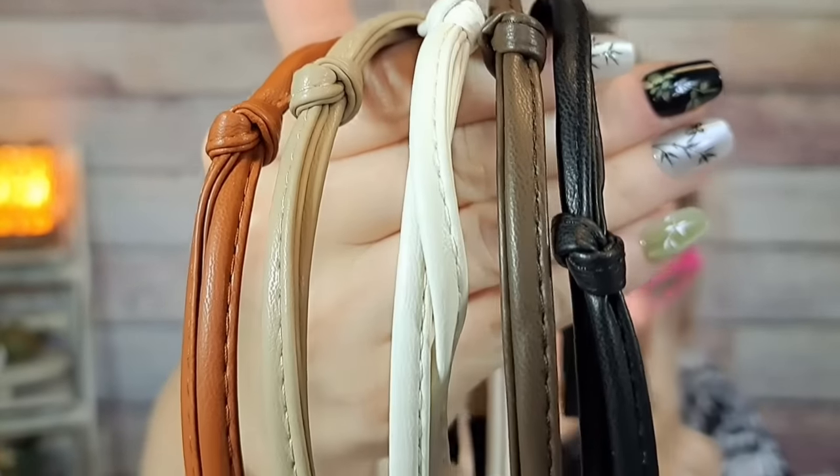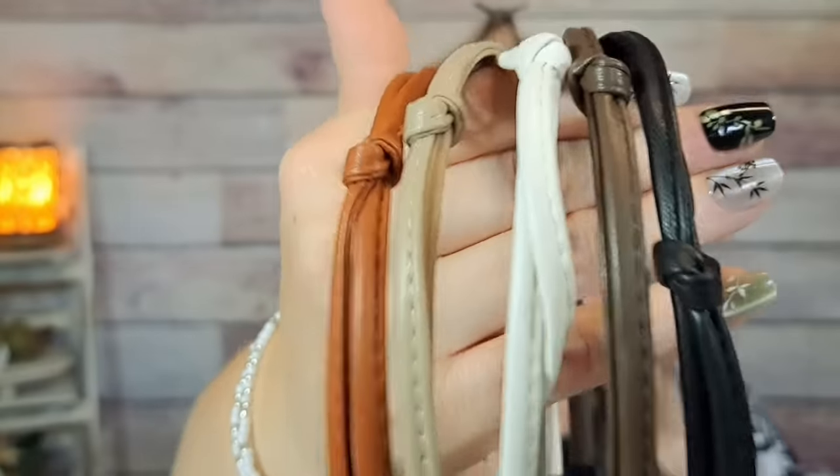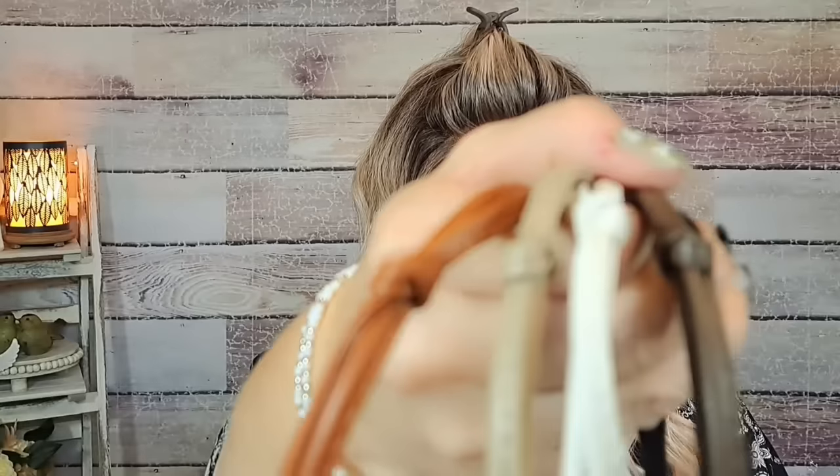Second to last — a thin headband set for $3.98. There are five pieces: black, dark brown, white, khaki, and brown. They're very thin with a little knot at the top. I think they're cute — we'll see what they look like with my hair.